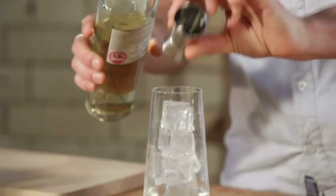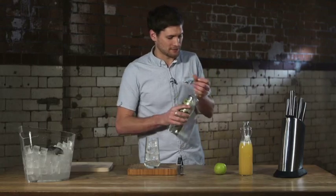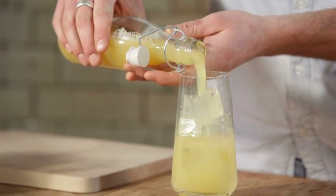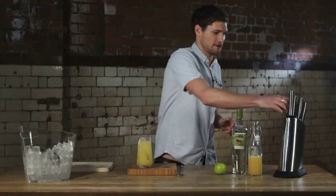Then we're just going to top it up with some of our cloudy apple juice, right to the rim of the glass.